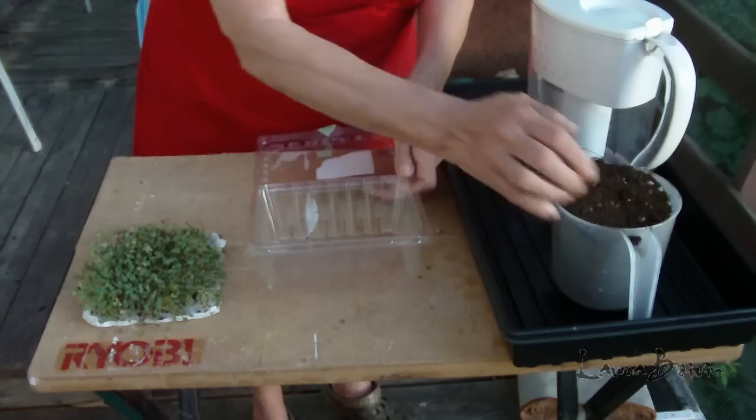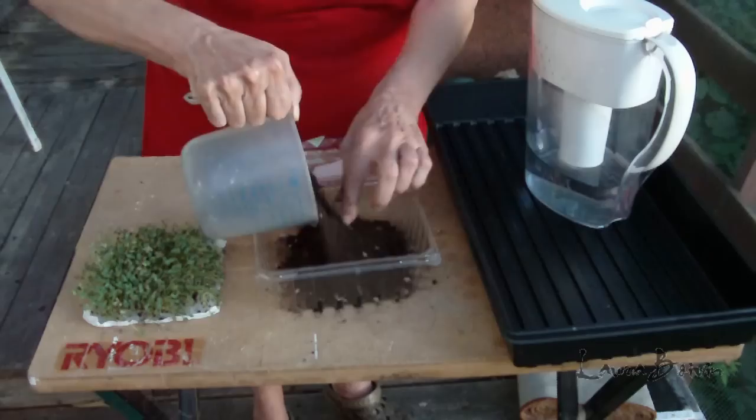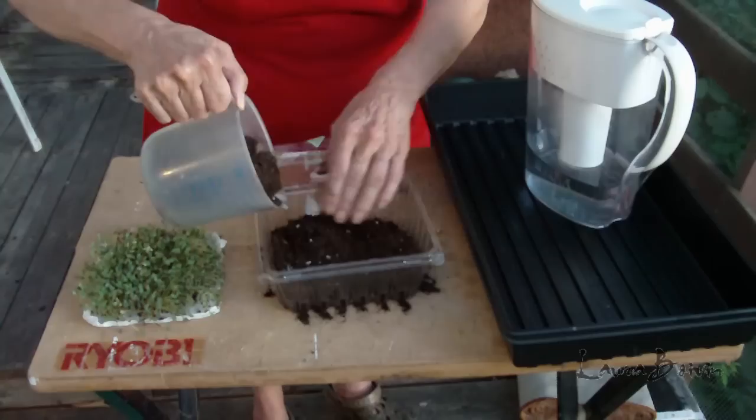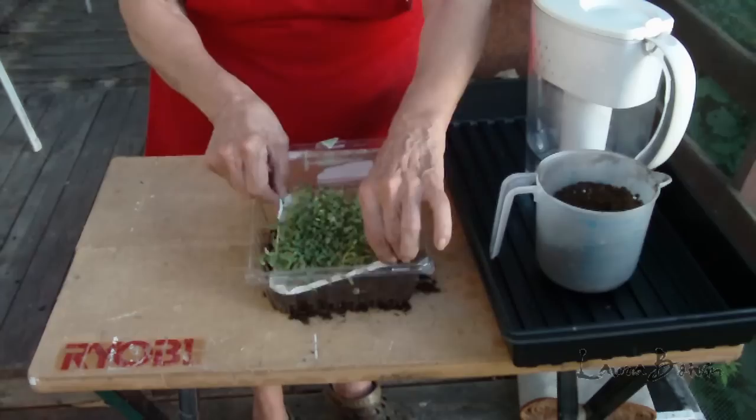Now what I'm going to try — and we'll just see if this works — is I'm going to put some soil. This container, by the way, is one that you get strawberries and blueberries in. So I'm putting in a rich topsoil, and I'm going to take these and put them back on top.